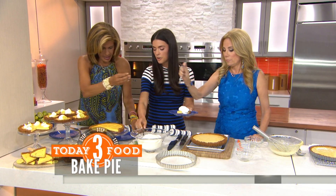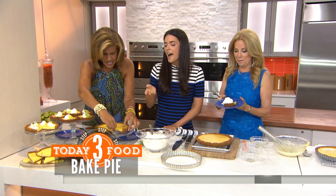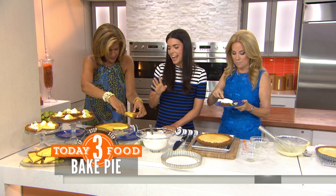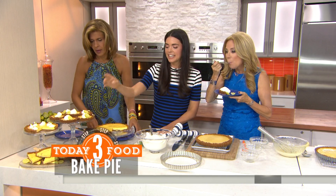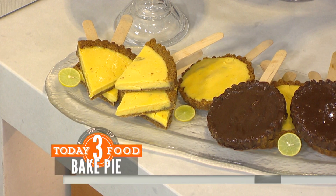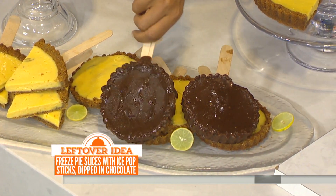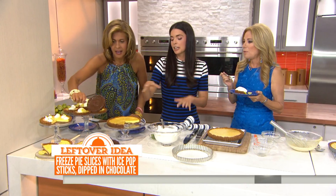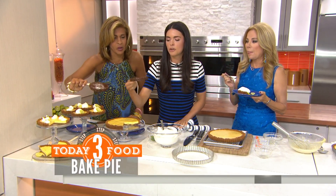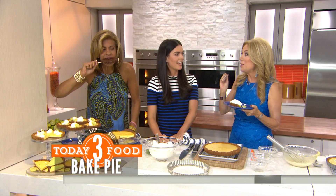Then we're going to top it with a little bit of whipped cream — I don't really sweeten this very much. What are those things on the stick? So here's what I like to do — I had this when I was in Key West. They take the slices of pie, put a little stick in there, freeze it, and then dip it in that chocolate that hardens real fast. You put it back in the freezer and you can walk around and eat your pie on a stick, just like my favorite at Alabama Jack's in the Keys.